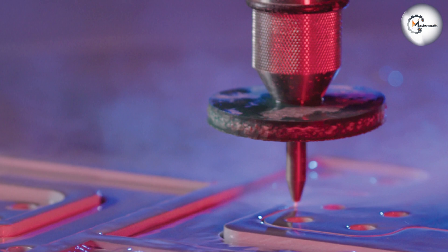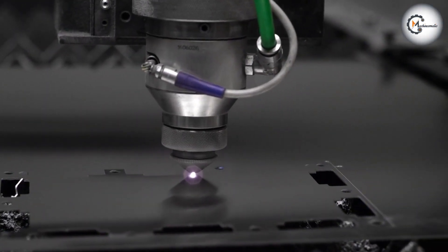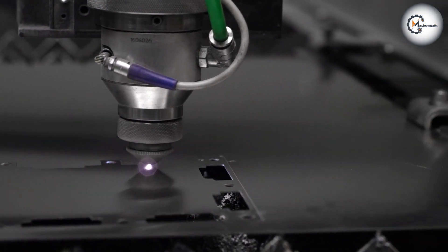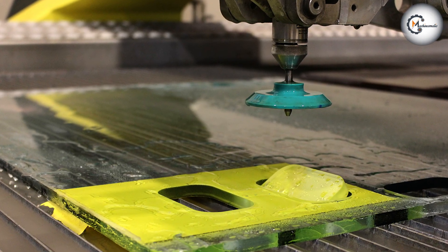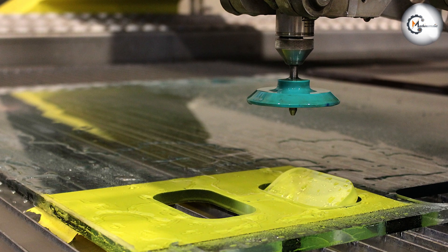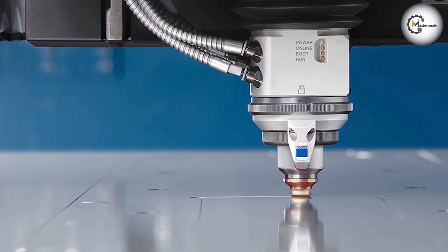Both laser cutting and water jet cutting have their own strengths and weaknesses. The choice between the two ultimately depends on the specific needs of the user, such as the materials to be cut, the complexity of the design, and the desired level of precision. By considering all of the factors discussed in this video, you can make an informed decision on which cutting method is best suited for your business or personal needs.